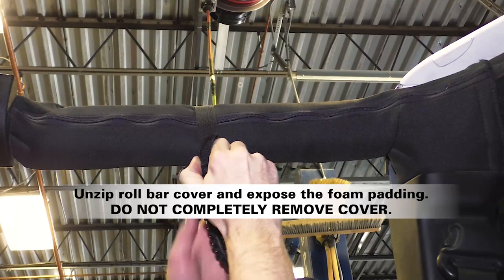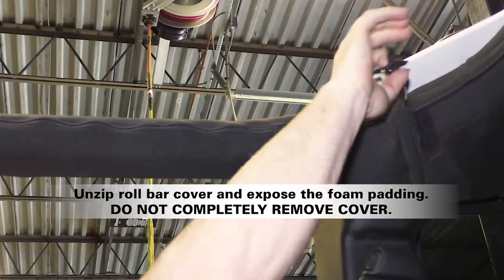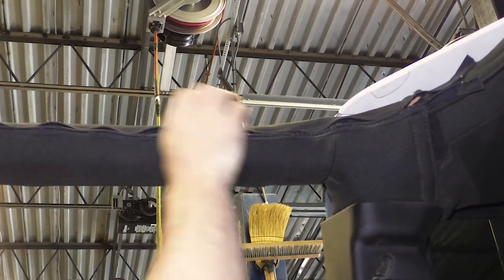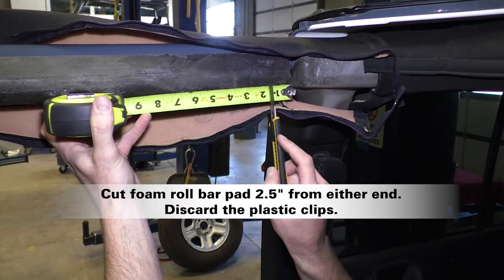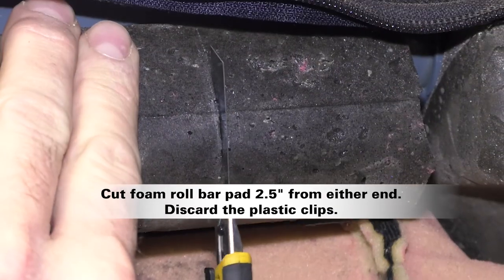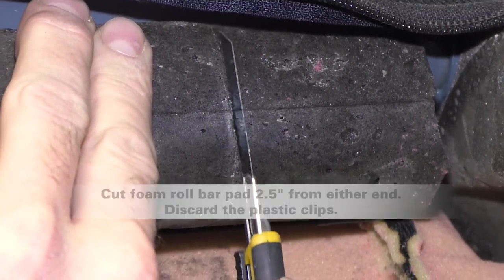Begin by removing the front grab handles and unzipping the roll bar cover to expose the foam padding. Do not completely remove the cover. Measure 2 1/2 inches from either side and cut the foam off. Discard the plastic clips — they won't be needed.